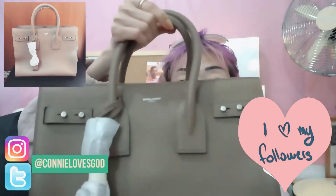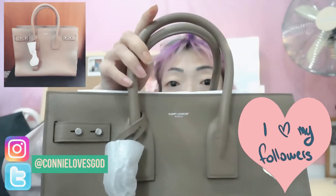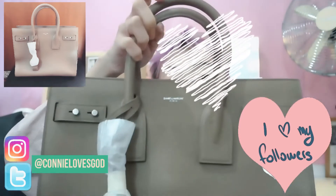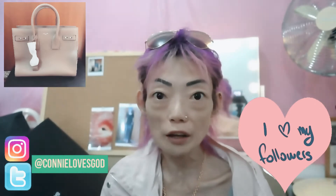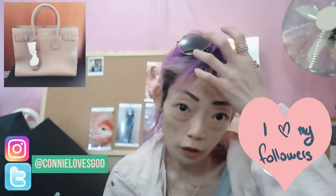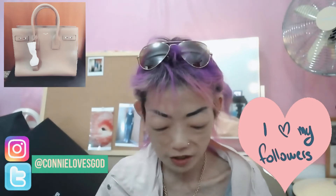It's the fall/winter collection of the YSL Sac de Jour, and it's in a really beautiful mocha colour. I think I love this bag more than the Hermès one a lot, and that's why I purchased it.